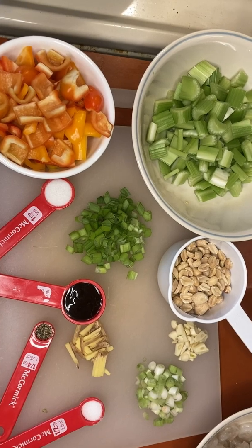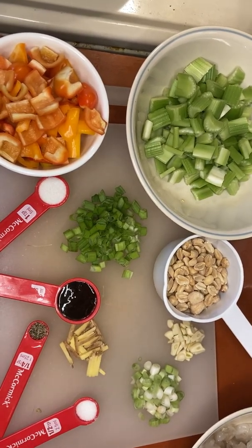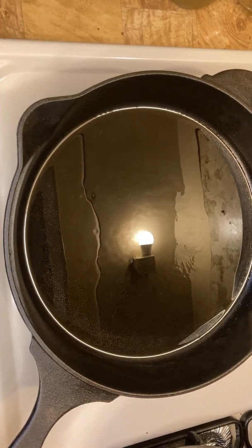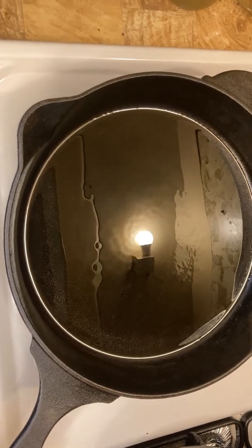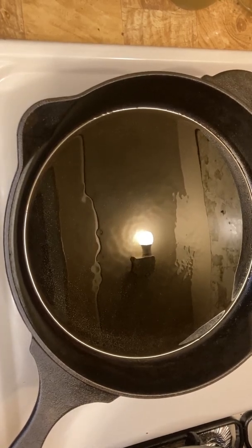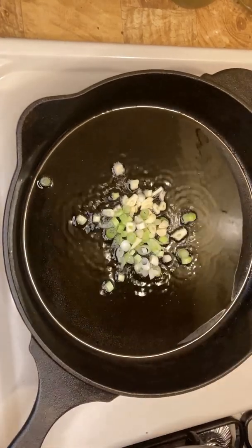Vegetables all cut, let's start cooking. First, I add garlic and green onion. I'll use the green onion light parts first.